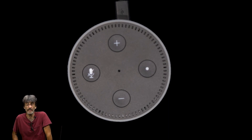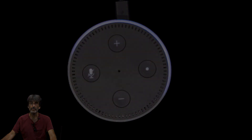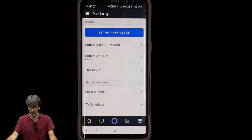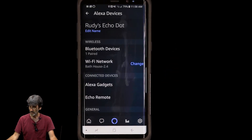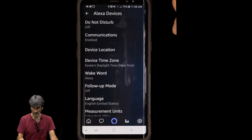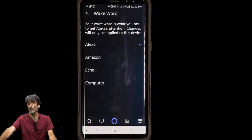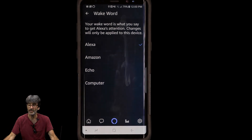To change the wake word, go back into the Alexa app, go to Settings, select your Echo Dot, and scroll down to Wake Word. Click on that and you can change it to Alexa, Amazon, Echo, or my favorite — Computer. I always think of Scotty trying to use the computer in Star Trek IV when he was giving the guy the formula for transparent aluminum. That's just me — I'm a nerd.